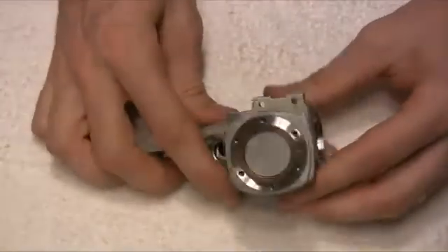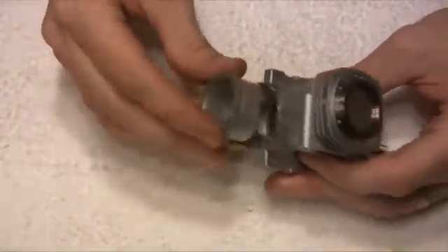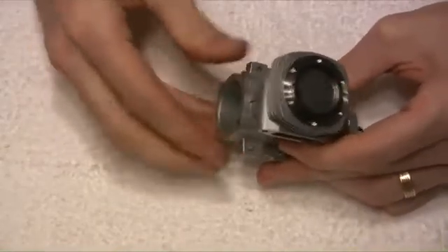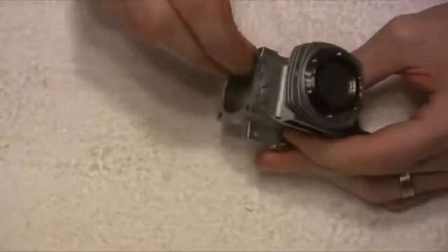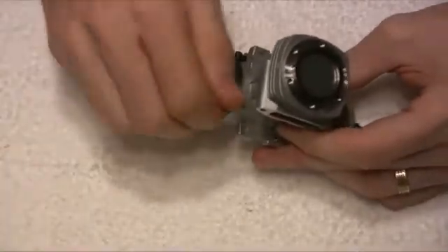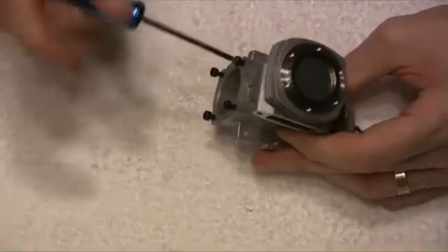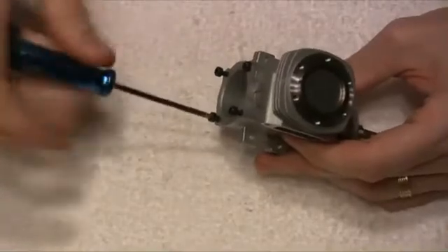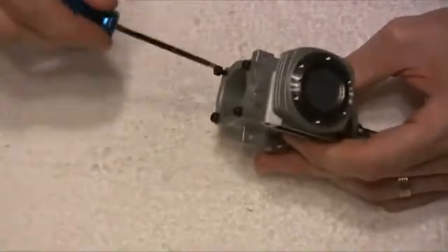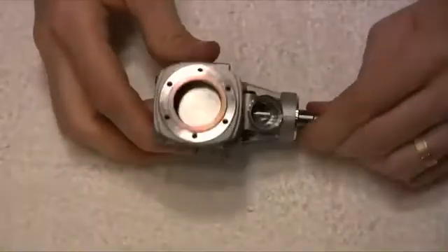The next thing to go on after this is the back plate. When we took it off, the back plate has got a locator on the top here — when you push in like so, that goes to the top of the motor. Then gentle pressure, and then put the four screws into the back of the motor, like so. And that's our back plate back on the motor.